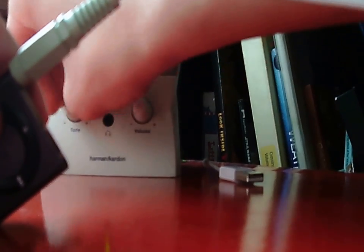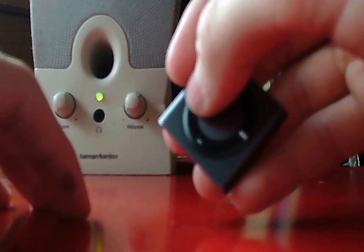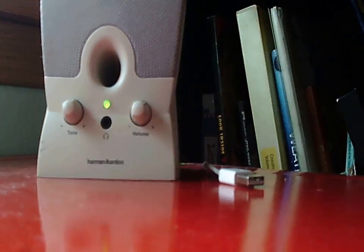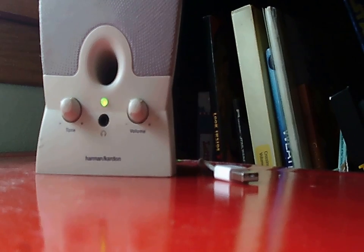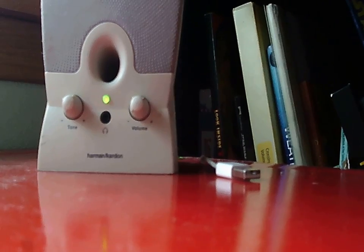Steven Curtis Chapman — and if I turn it all the way down, that's — sorry about that, sorry if you had headphones in. But yeah, here's the bass, more bass. 'Miracle of the Moment,' acoustic, Steven Curtis Chapman. This is not this album — I'll show you what album this is just in case you were wondering. Yeah, I also want to show you what else I got. Hopefully this video's not too long.